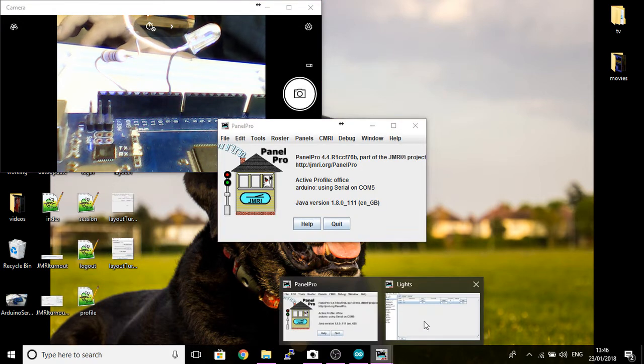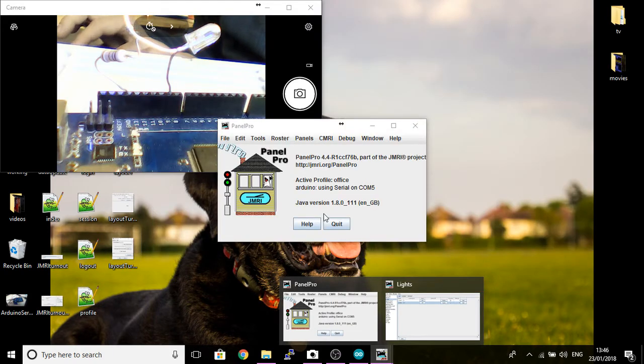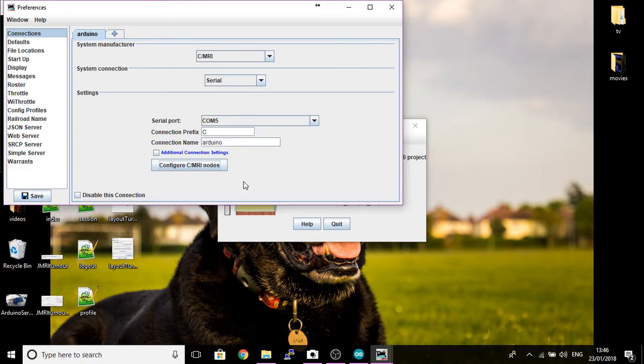So hopefully that's all uploaded and you've got no errors. We can minimize that and start up PanelPro if you haven't already. When you first start up PanelPro, if it's the first time you've used it you might get a configuration window. If that configuration window doesn't start up, go to the Edit button and bring up Preferences. Mine's already set up but I'll go through each step.